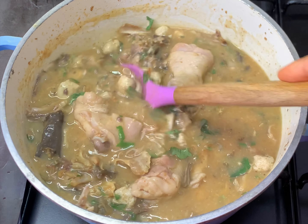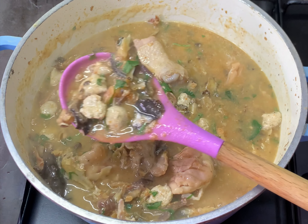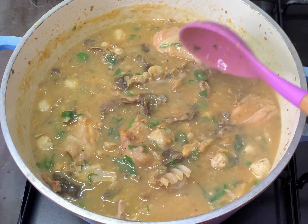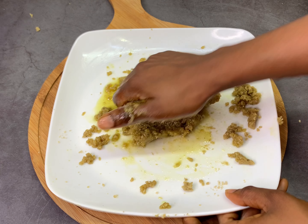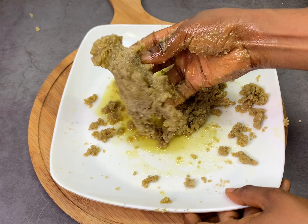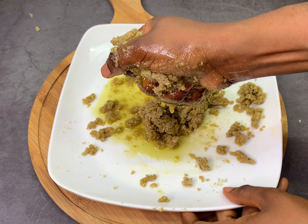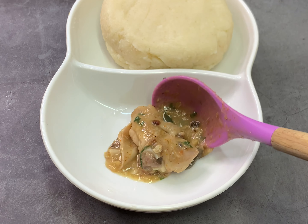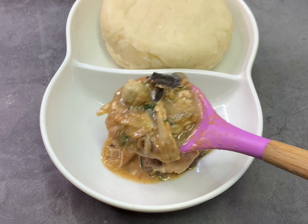Hey everyone, welcome back to my channel. In today's recipe I'm going to share this special native soup of my people. This is our special white soup, or ofe nsala soup — whatever name you call it. If you have never enjoyed ofe nsala soup before, this soup is going to change your opinion about it. I'm very sure about this — it is very tasty and you are going to get addicted.